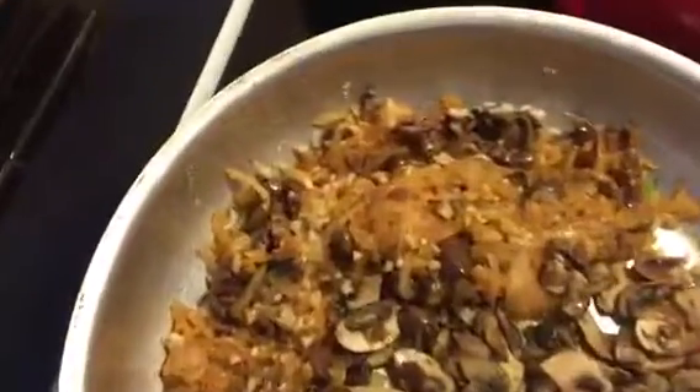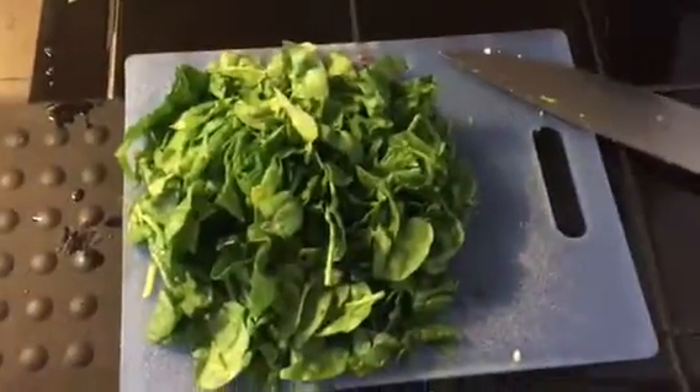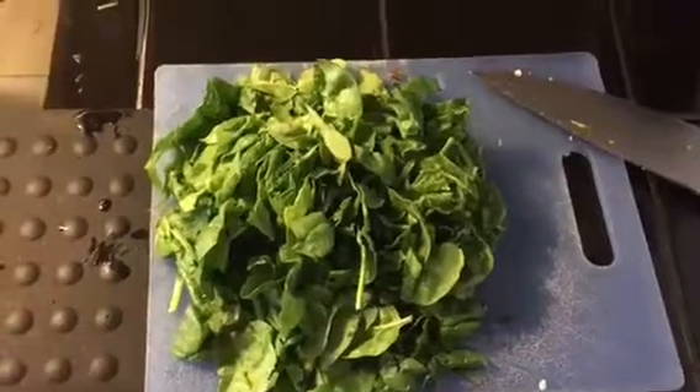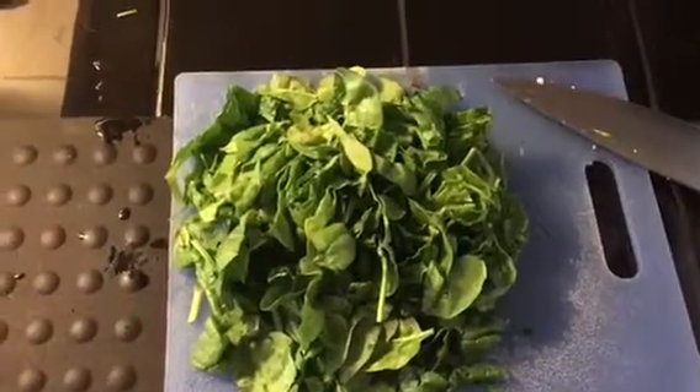I also added the garlic and the olives. The pasta needed a few more minutes so it's almost done — we have about 30 seconds left on the timer. I also got the fresh spinach chopped and that will go in with the mushroom, onion, olive, and garlic.